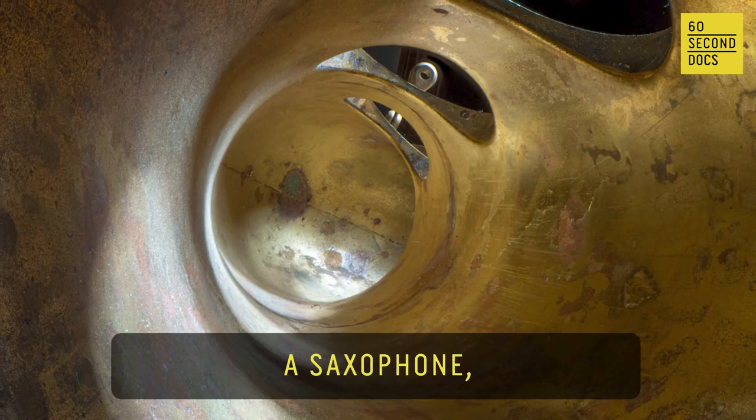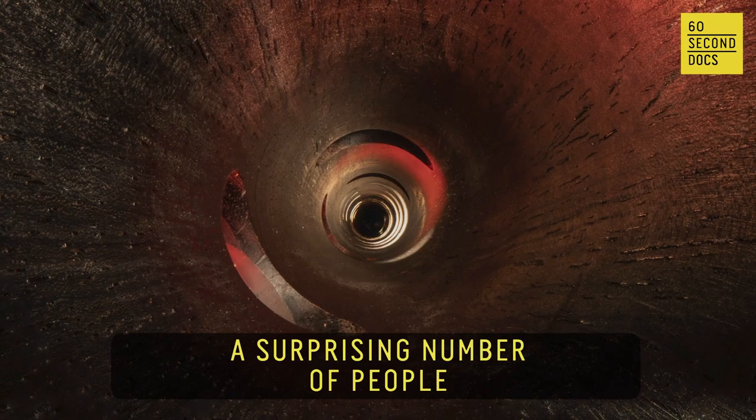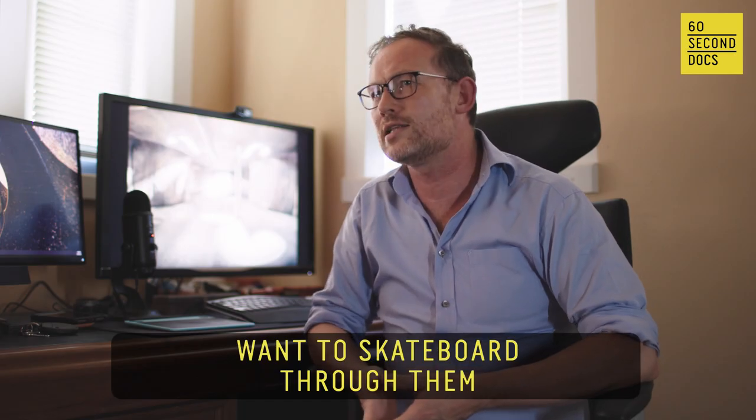I've photographed a clarinet, a saxophone, the didgeridoo. Everybody wants to walk through them — a surprising number of people want to skateboard through them.